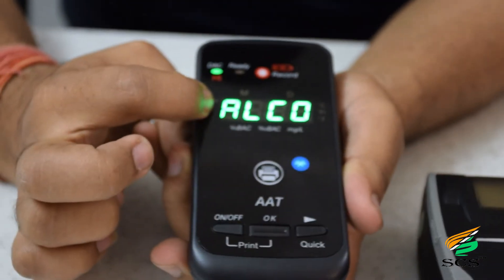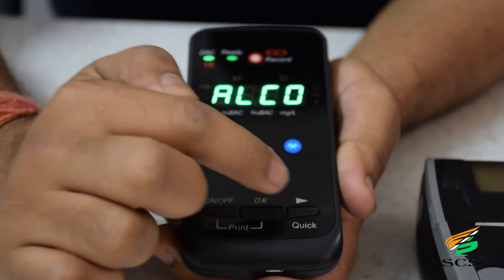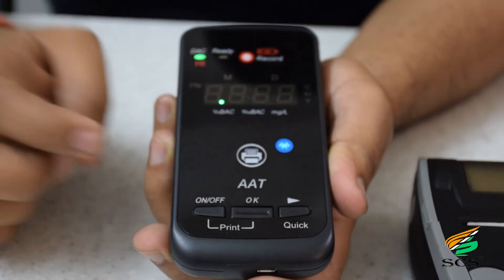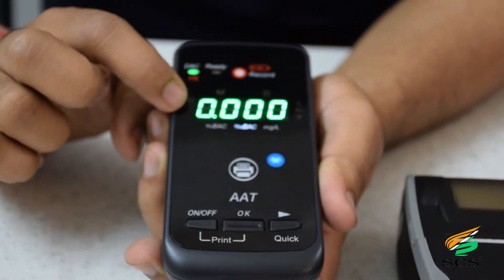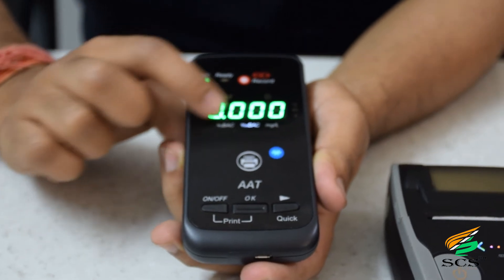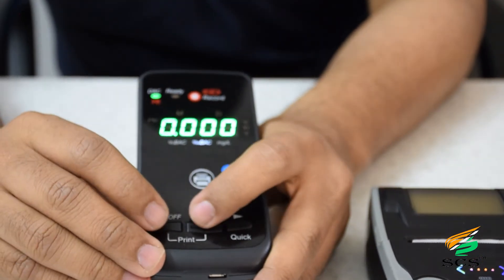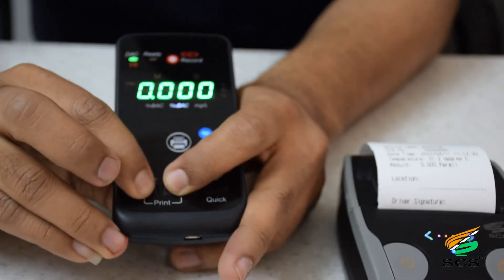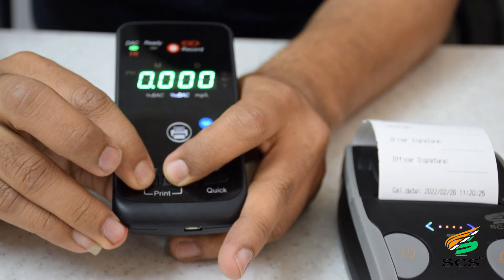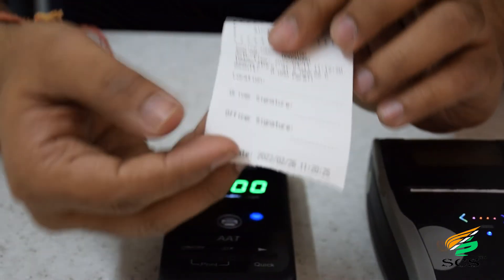For the passive test, click OK — it shows 'alcohol' — then press quick. It shows 0 mg per 100 milliliters, meaning no alcohol found. To print, hold both buttons together and the print will come out from the printer.